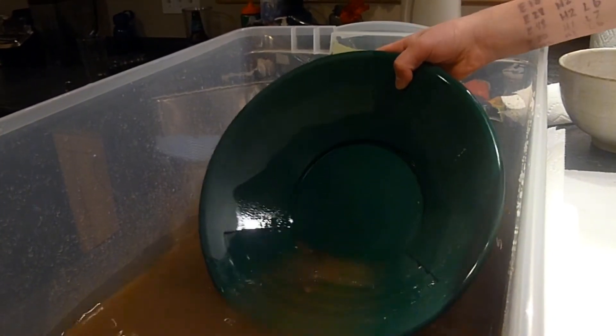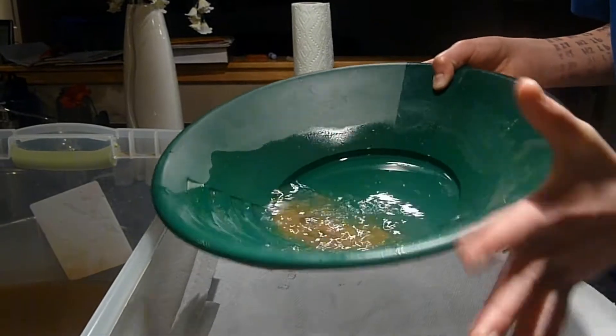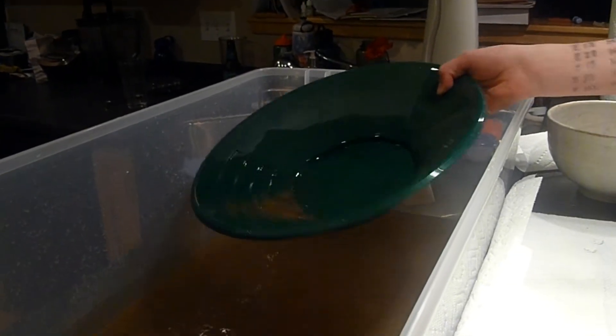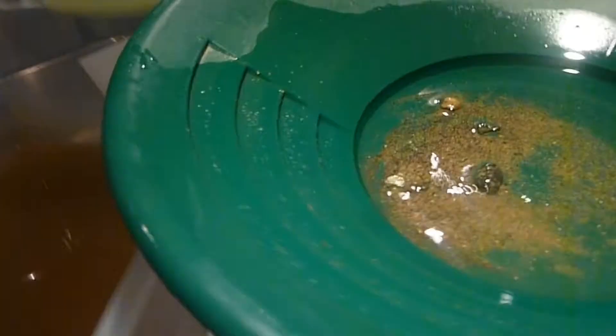Takes patience. That should be pretty good for now and I can take those big rocks out real quick.